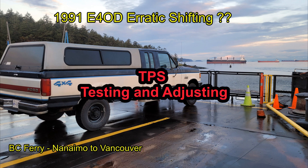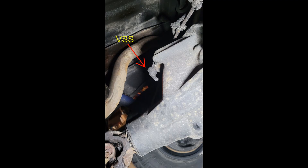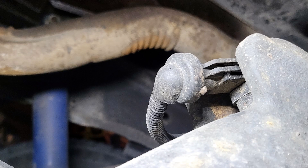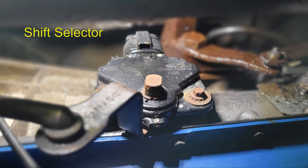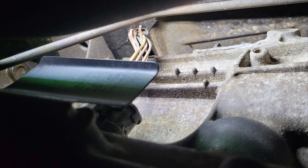My E4OD issues were erratic shifting that changed every day I drove it. I took apart all of the connectors: throttle position sensor, the speed sensor (mine is in the differential), the shift indication module on the driver's side of the transmission, and the ECM connection on the passenger side of the transmission. These were all cleaned and repacked with dielectric grease.